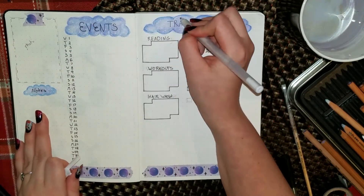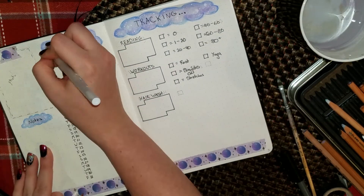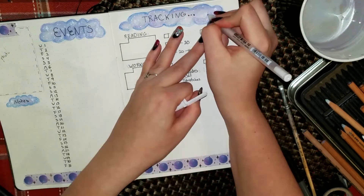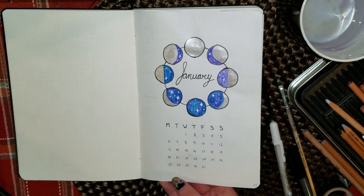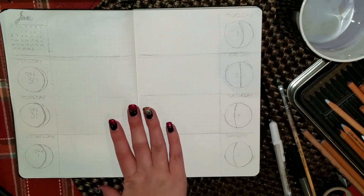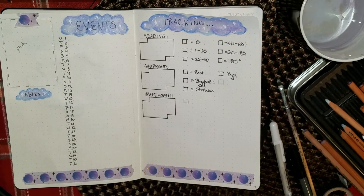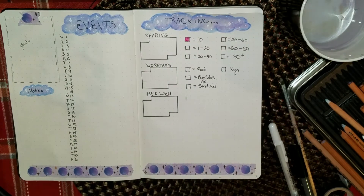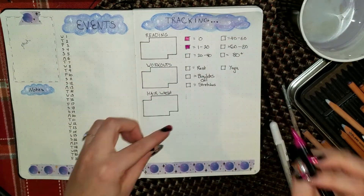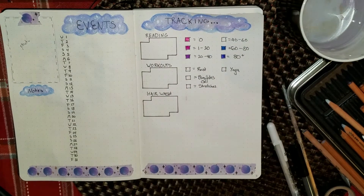I also want to keep track of when I have washed my hair, which is different from the others because it's either I washed my hair that day or I didn't. I usually go a few days without washing my hair, even though I do shower just about every day. And I did end up adding another box at the bottom for plant watering, because I have a few plants that get watered at different times, so I want to keep track of that and be a better plant parent.